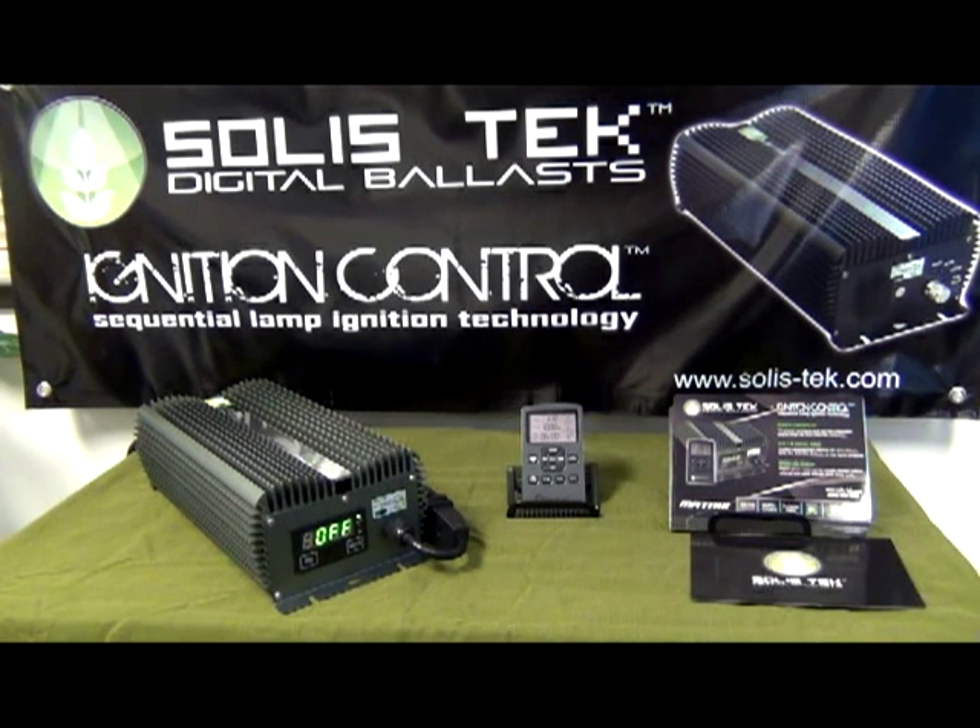What's up YouTube? Here to demonstrate today the Celesteq Matrix ballast. It's the world exclusive only remote-controlled ballast with integrated digital timer and a digital display. It's the only ballast that you can configure and set wirelessly.